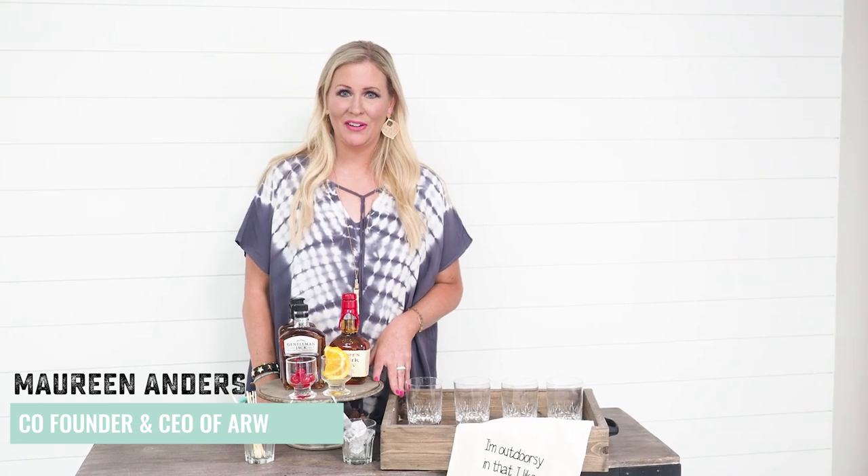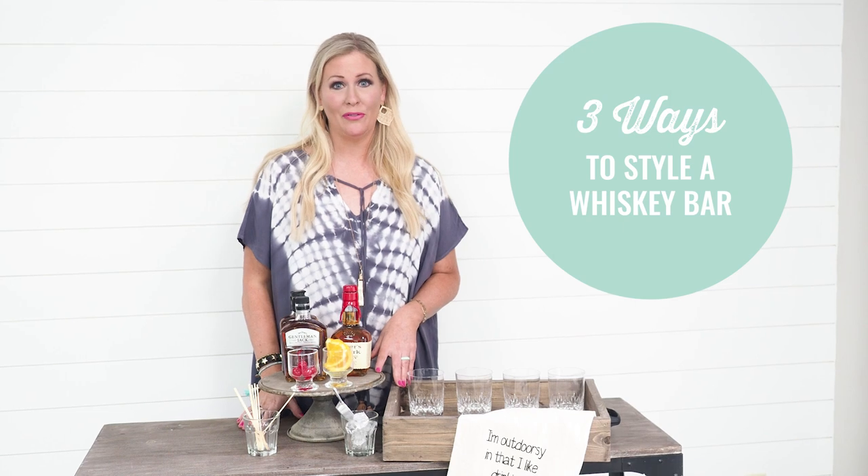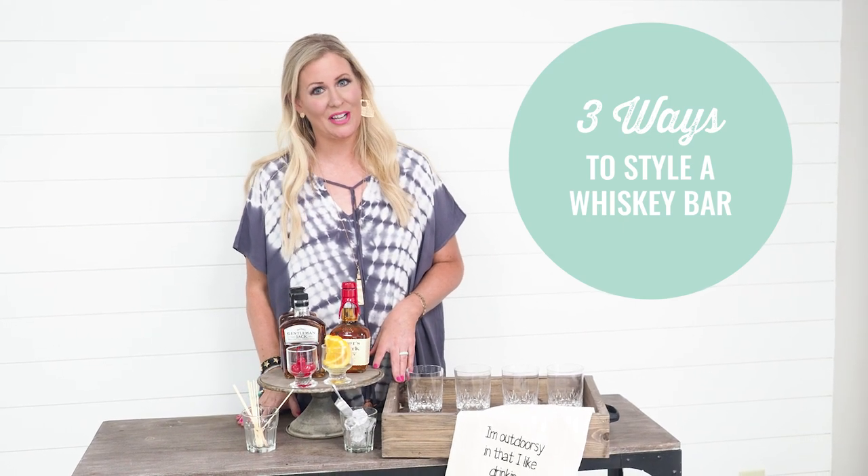Hey guys, I'm Maureen Anders, co-founder of AR Workshop. Today I'm going to show you three ways to style a whiskey bar for Father's Day using projects from AR Workshop.